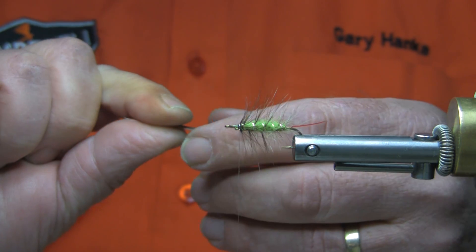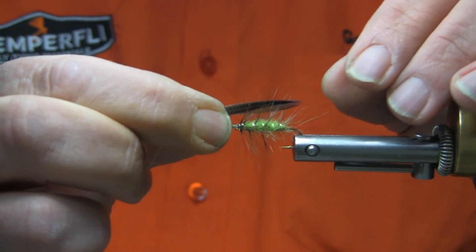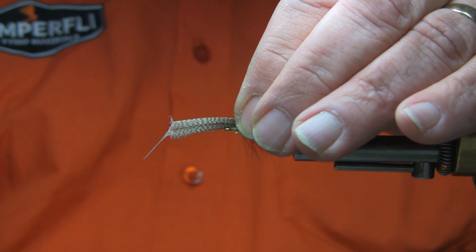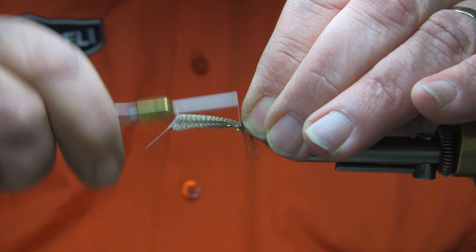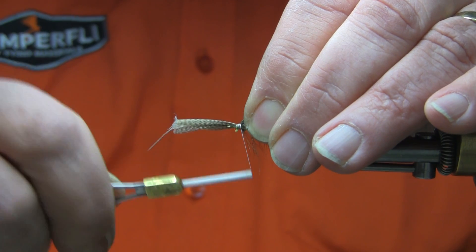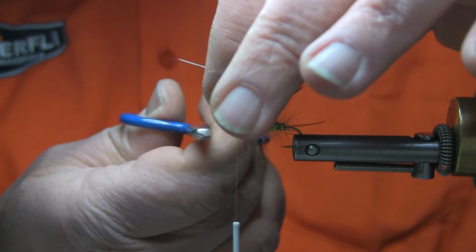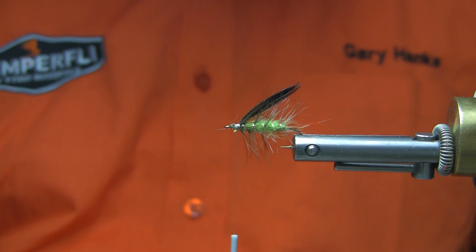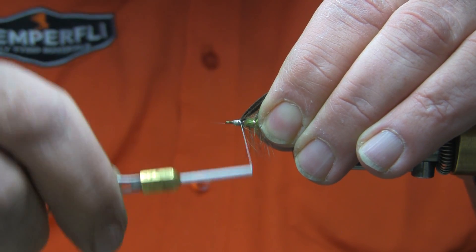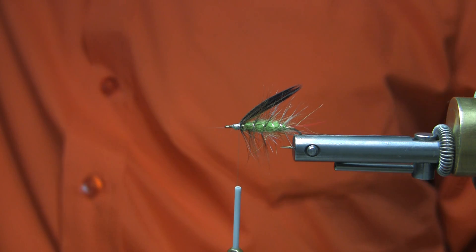The wing is laid on top so that the tips just come down about halfway down the tail. We'll tie that in with a few touching turns and build that up just behind the eye of the hook, then snip away the butt ends and clean that up. Not to worry too much about the front end here, because it's all covered in with what was described at the time as a kingly crown, which is truly peacock herl.